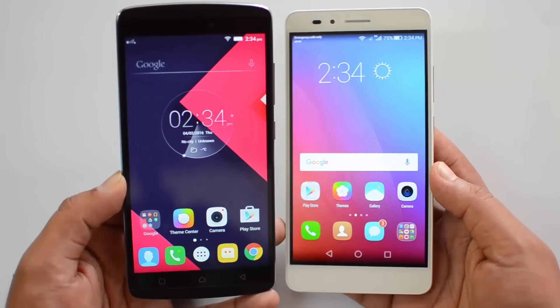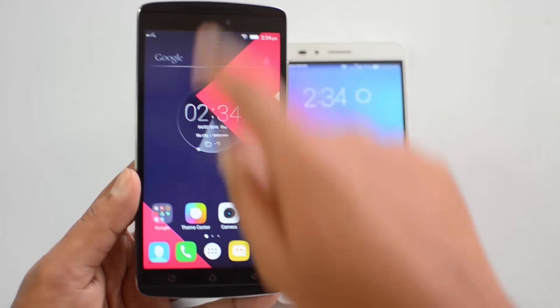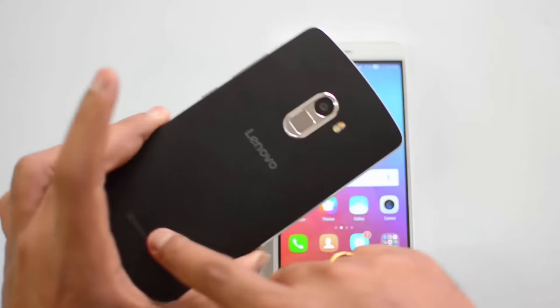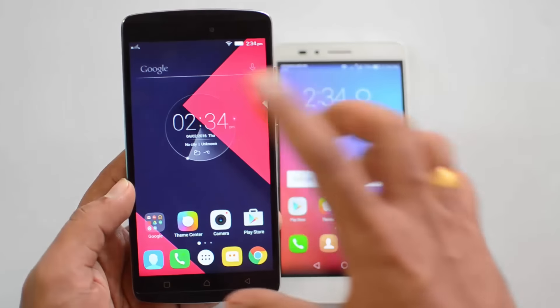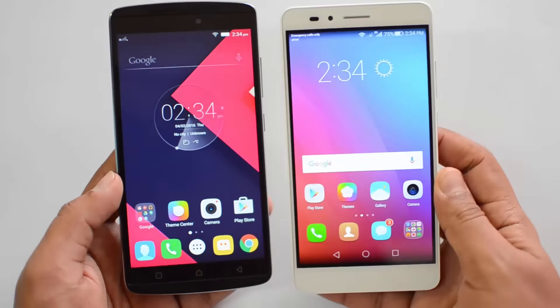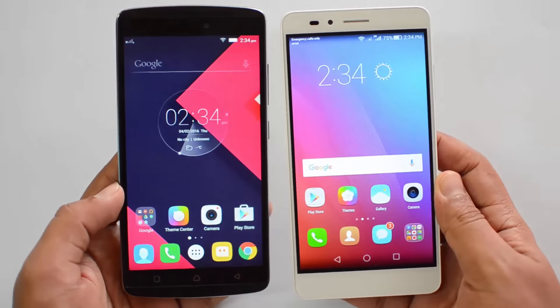If you're looking for great music performance, the Vibe K4 Note wins with its dual front-facing speakers delivering really good audio output, and it also has Dolby Atmos support. So if you're into music, the Vibe K4 Note is the clear choice.